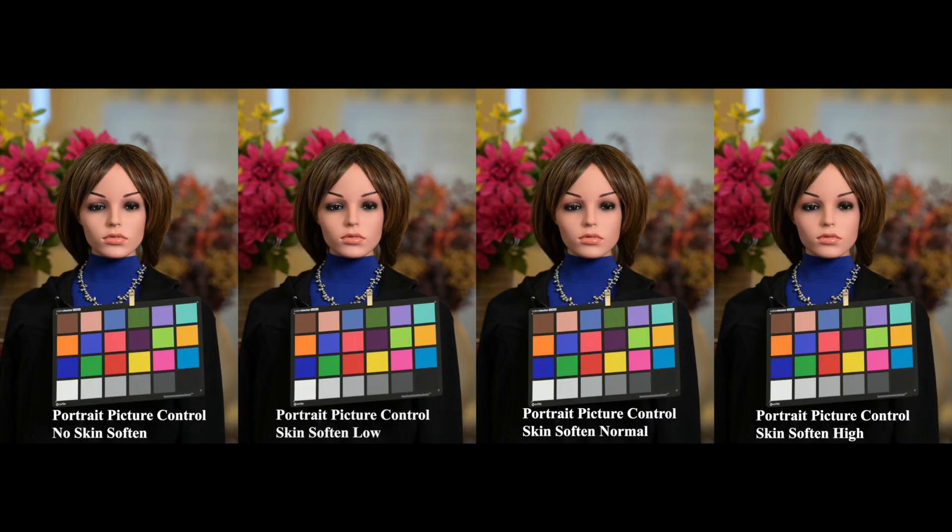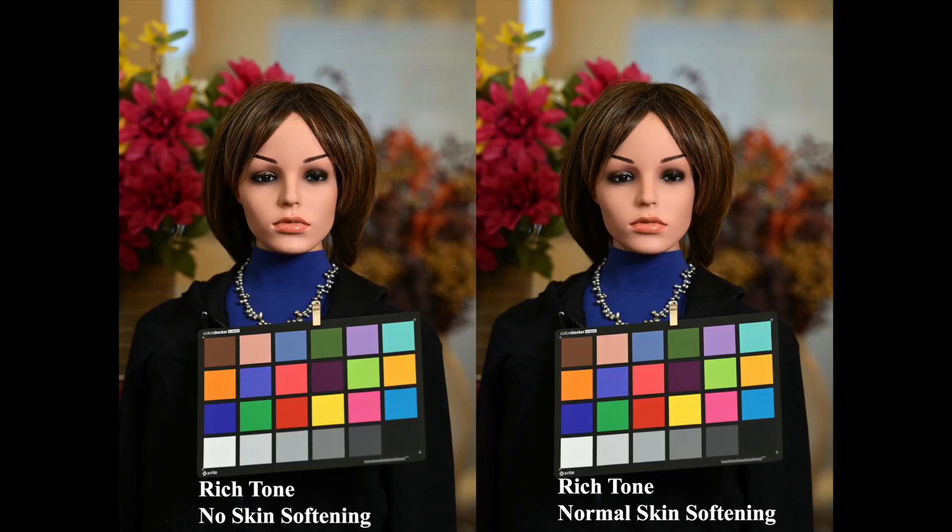Then I wanted to see what the skin softening would do. The image on the far left has no skin softening, and then it goes up from low to normal to high. Now the mannequin has very soft skin, so I really don't see any difference. I'm going to include all these images in an online gallery which you can access, download, and look at for yourself. With Rich Tone on the left and no skin softening, and Rich Tone on the right with normal skin softening — again, I don't see any difference. The mannequin has smooth skin, so maybe that's the reason we didn't see a difference: there's no human skin to soften.